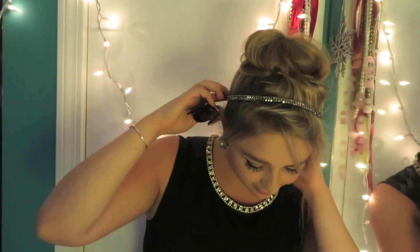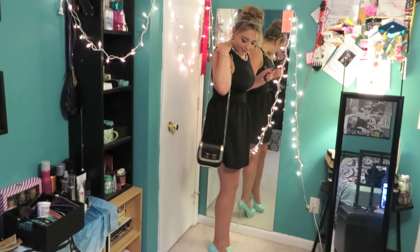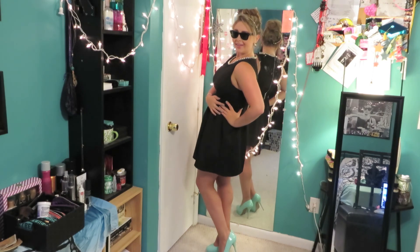I really hope you guys enjoyed this look as much as I had fun making it. Audrey is such an inspiration for me. Thanks, bye!